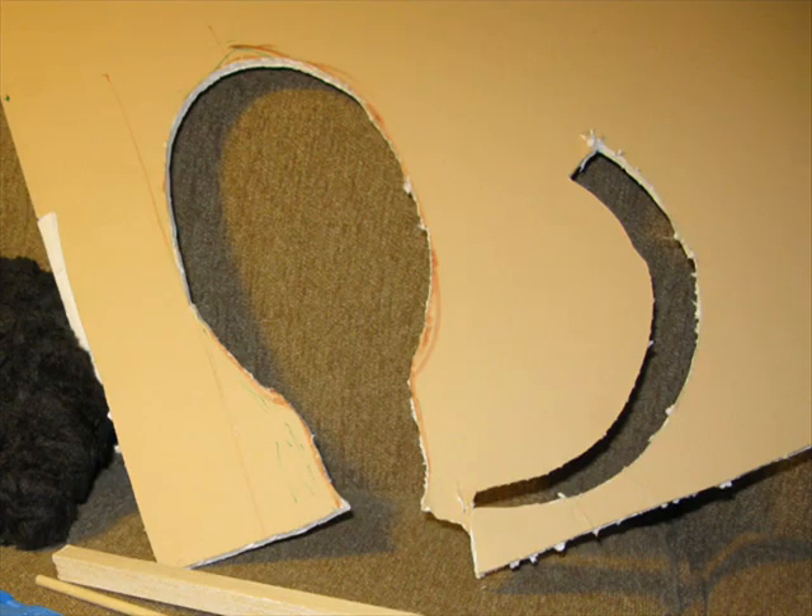I started by cutting the base, which is the upside-down pear shape on the left, and the tail, which is the crescent shape on the right, out of foam core board. I drew them first using a marker and then cut them out using the penknife.